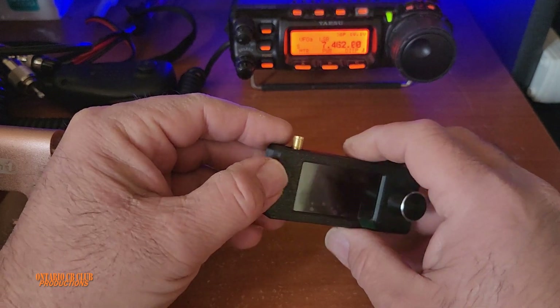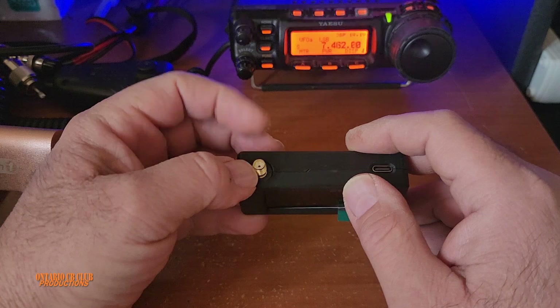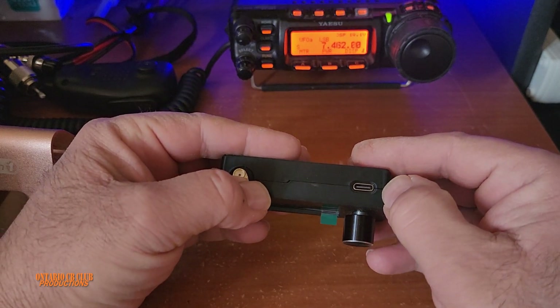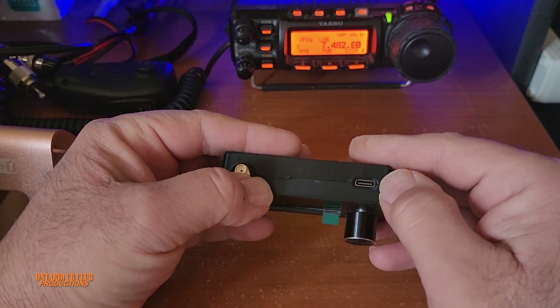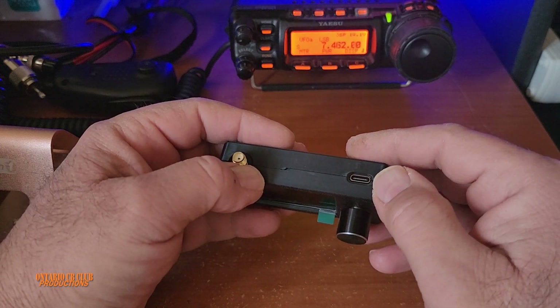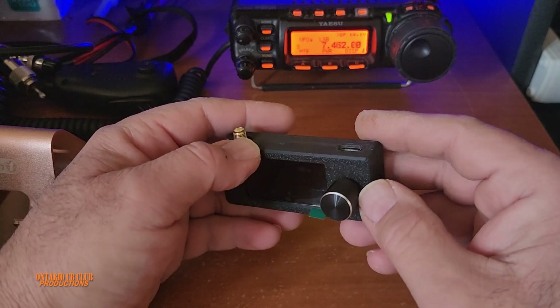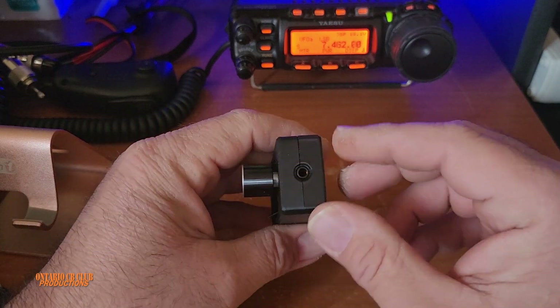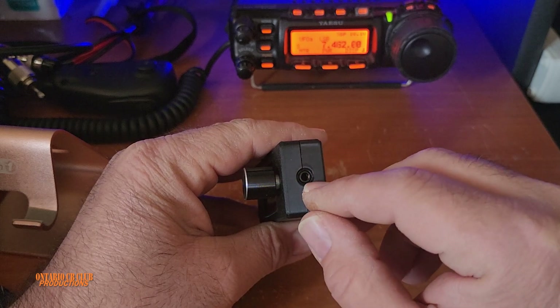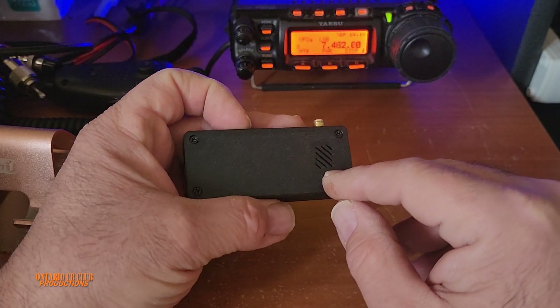This is the on/off switch. Over here we have the SMA antenna connector. There is a USB-C plug for slow charging — it's just slow charging. There is an option to connect to a computer, but no firmware is available yet if you would like to upgrade this version. There is an audio jack, 3.5mm, and the speaker is back here.